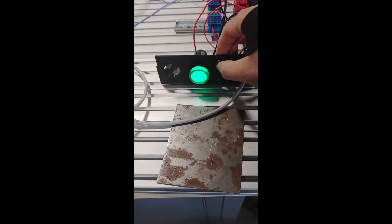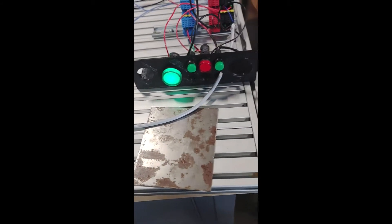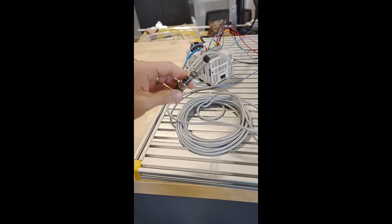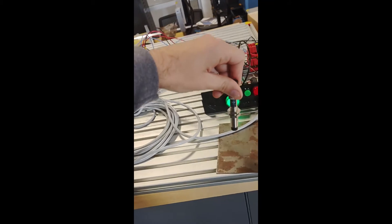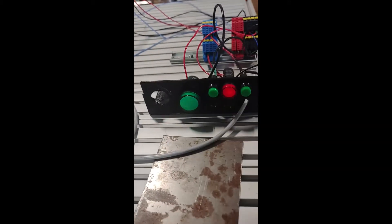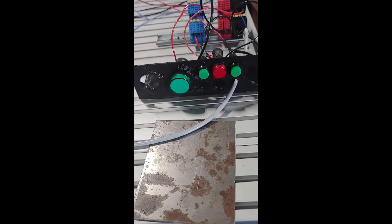When we press this button right here, the green light will turn on, and then we'll take the inductive sensor and put it into contact with a ferrous metal. That will trigger it, turning the green light off and the red light on. Then we have this other button, and when we press it, it resets it.